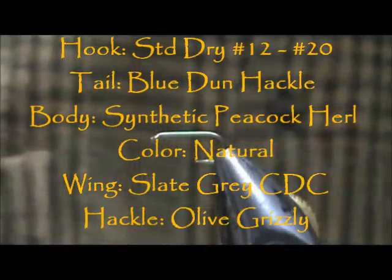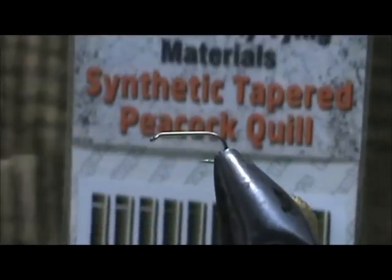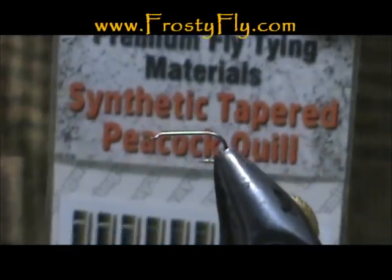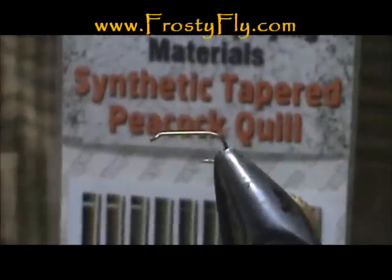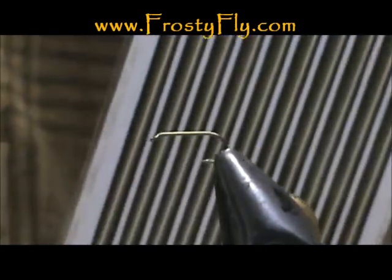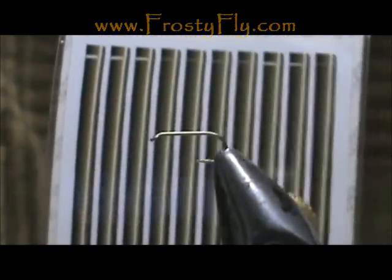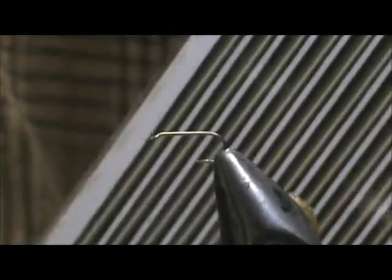Welcome back to another edition of Fly Tying for Beginners. Today I want to show you a new product that I recently got — these are Hemingway's Synthetic Tapered Peacock Quills. Very nice product. There are 21 in each package.